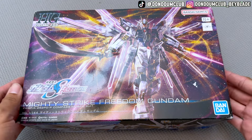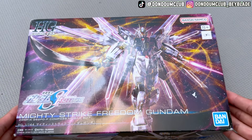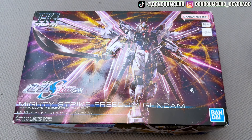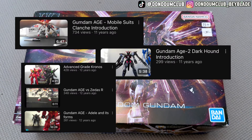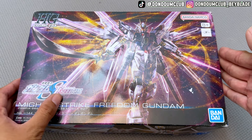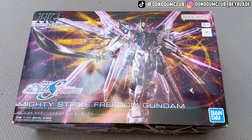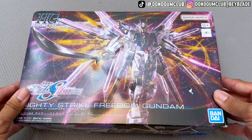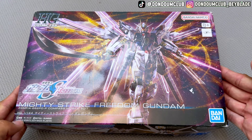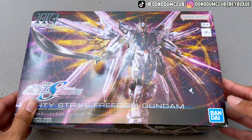Hey guys, welcome back to Gundam Club. Today we're unboxing the Mighty Strike Freedom Gundam. Gundam was definitely a big part of our childhood culture, and we've done maybe two or three Gundam videos before. The Gundam SEED Freedom movie recently came out — it's a really good memory, though the plot is somewhere in the middle. Today I'm building the HG 1/144 Mighty Strike Freedom Gundam, which I got from Amazon.